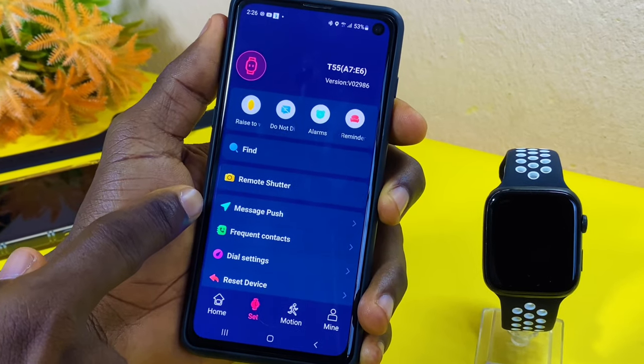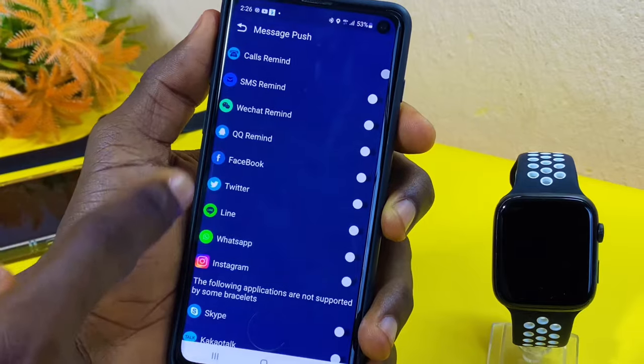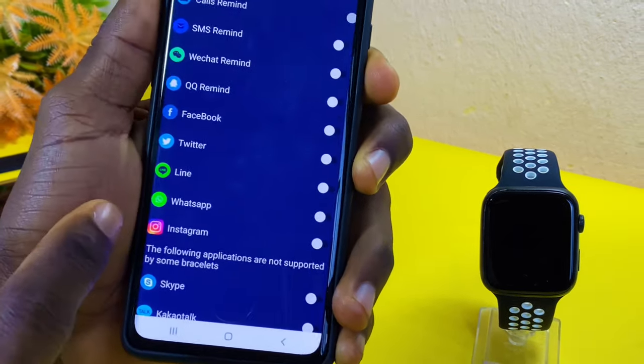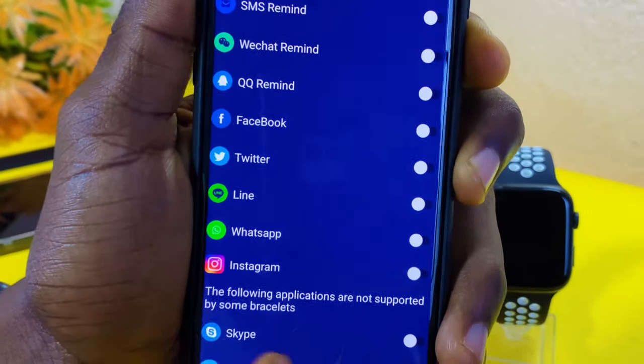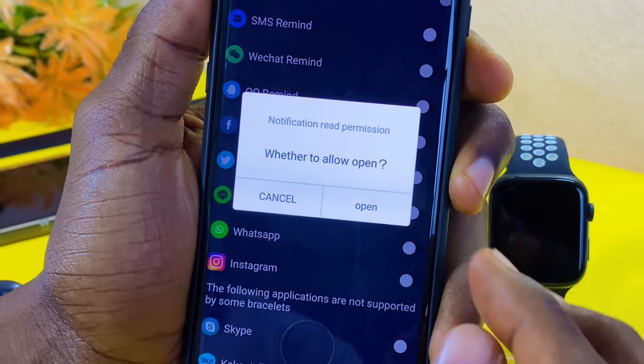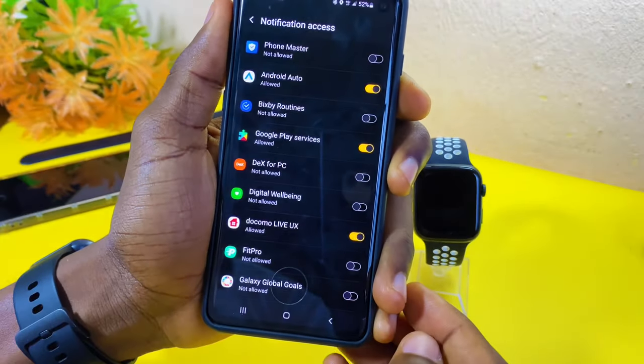The next thing to do is go to the 'Message Push' option. Select 'Message Push' and it's going to bring up some apps and options for you to toggle on. You can see the WhatsApp option here — make sure you toggle on the WhatsApp option so that you can get WhatsApp on your smartwatch.